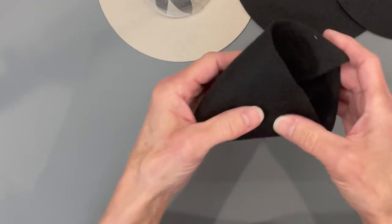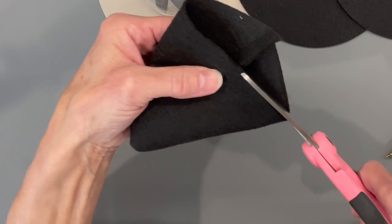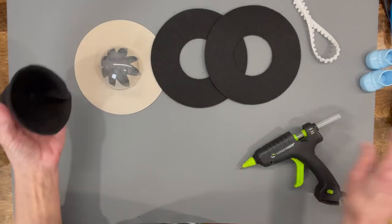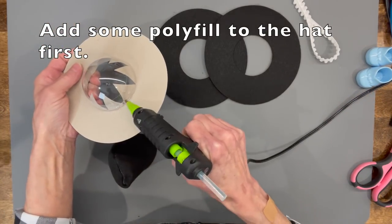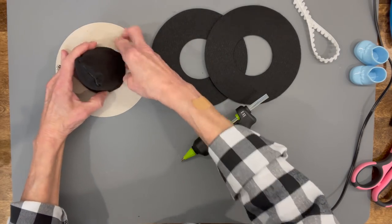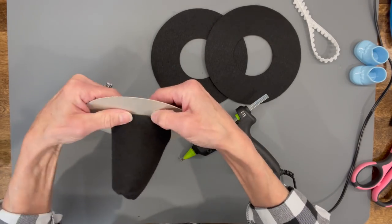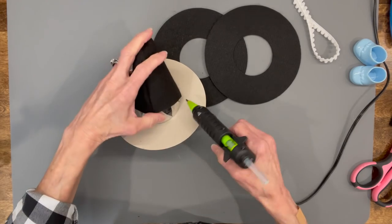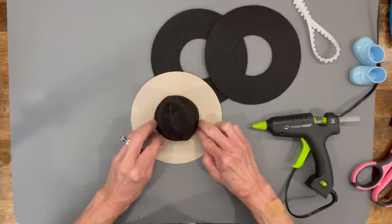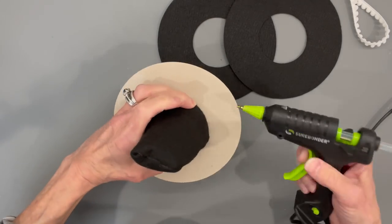Fold it over and trim off until the back is flush with the front, then glue it straight to the ornament. I'd go ahead and put some polyfill inside — I didn't do it and my hat flattened a bit when squeezed. Put some polyfill in before you glue it down. Glue down the front first, then go around the sides all the way to the back.